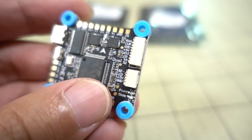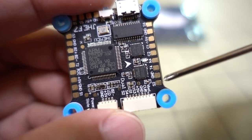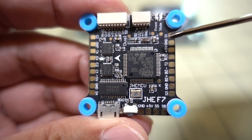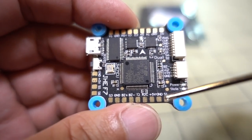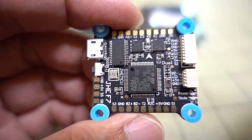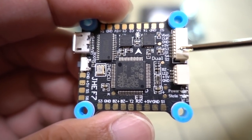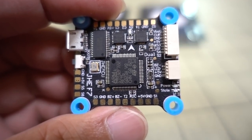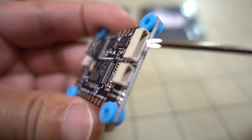All the solder pads are pretty large and nicely labeled. In the corners you have the motor signal pads — motor one, two, three, and four — with the USB port pointing off to the side, which is normal orientation. If you're not using four individual ESCs, there's a JST connector for a 4-in-1 ESC with VBAT, current sensor, ground, 5 volts, and four motor outputs in order S3, S1, S4, S2. You'll need to rearrange your plug if it differs from that layout, otherwise you risk damaging the board. There's also a plug for your buzzer and LED — these are 1mm pitch JST connectors.